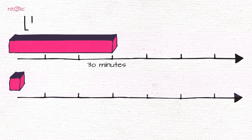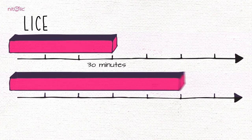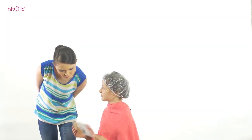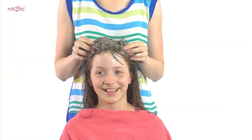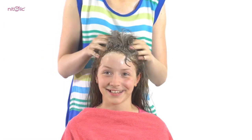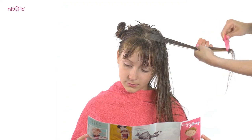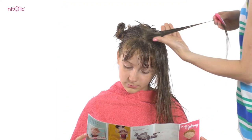If nits are not eliminated effectively, a re-infestation may occur after 7–10 days. After one hour, the protective cap should be removed and the hair should be washed off thoroughly. It is possible that after the treatment, some dead lice and nits are still present on the hair. Rinse hair thoroughly with warm water and towel it dry.